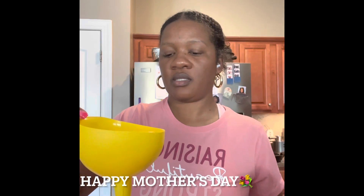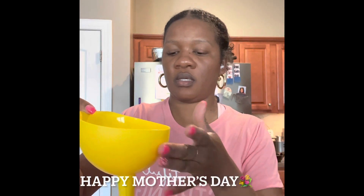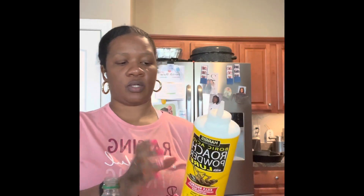Happy Sunday! Today we are going to be making a boric acid ant trap. I have funneled in my regular granulated sugar. This is not food grade boric acid, so I'm not going to touch it.